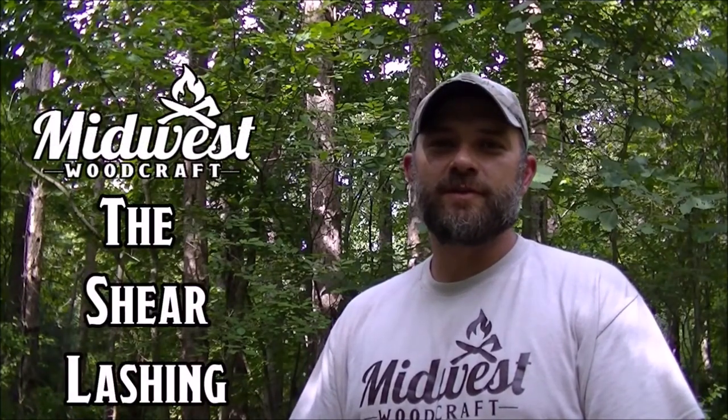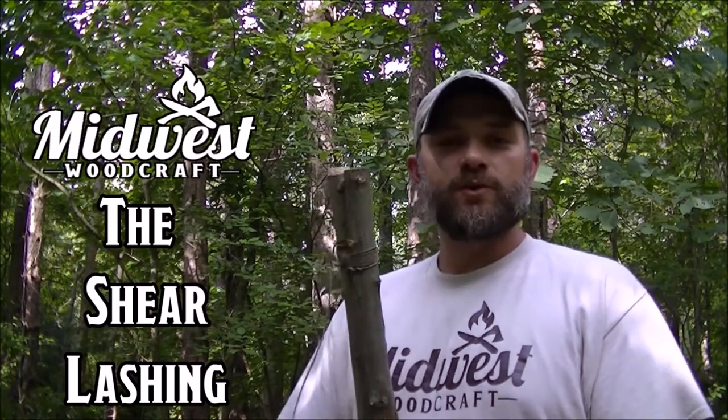Greetings everybody, I'm Kevin. Thanks for joining me here at Midwest Woodcraft. Today I'm out here in a nice quiet little spot. I'm going to do a quick video on the shear lashing.